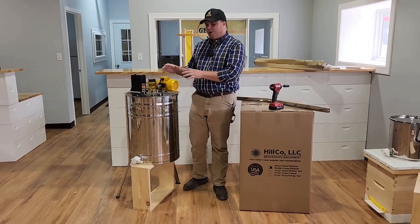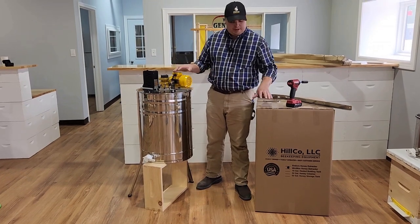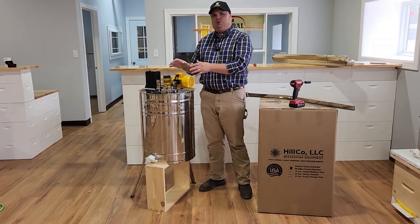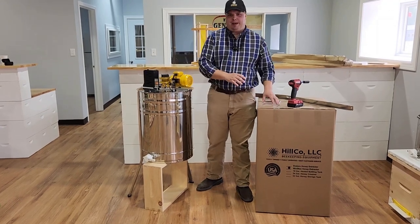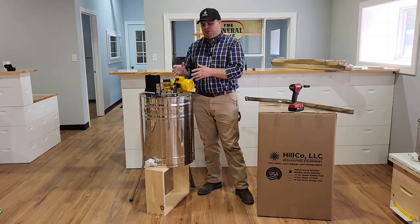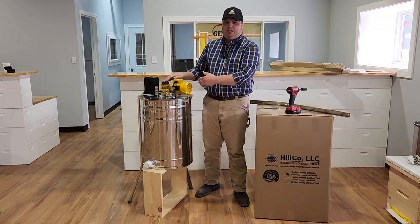We'll get right into it. First I'm going to start with the Enduro here. Both these machines — the Enduro and the Minimax — are very, very similar. I'm just going to show you for now the Enduro, simply how to bolt the legs on, and then we're going to set it aside and move into the Minimax. Really the only thing different in the operation and maintenance between the two machines is the legs installed slightly differently on the Enduro.